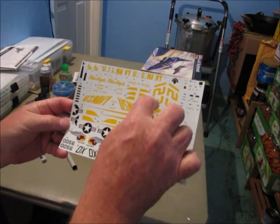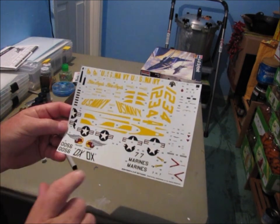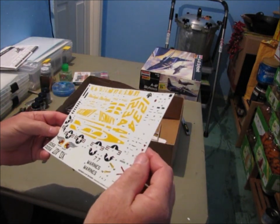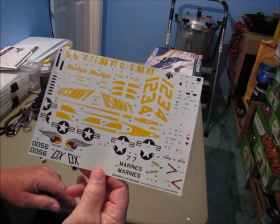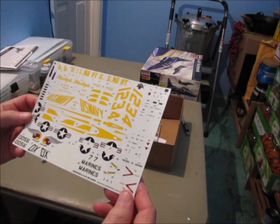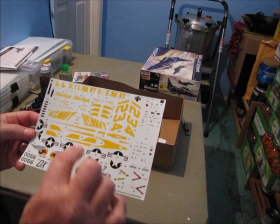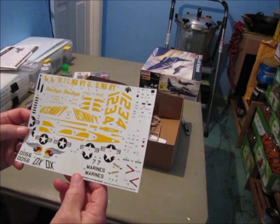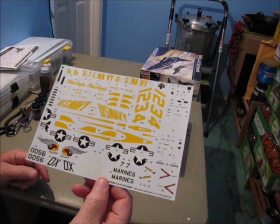The decal sheet includes numbers one through four with different BUNO numbers for each aircraft, plus an instrument panel decal for the cockpit. It's a very inclusive set. I photocopied the decal sheet so I have it in digital form — if the decals are old and start to crack when I remove them, I can reprint them onto decal paper. I'll have to cut closer to the lettering if I go that route, but at least I'll have the option.